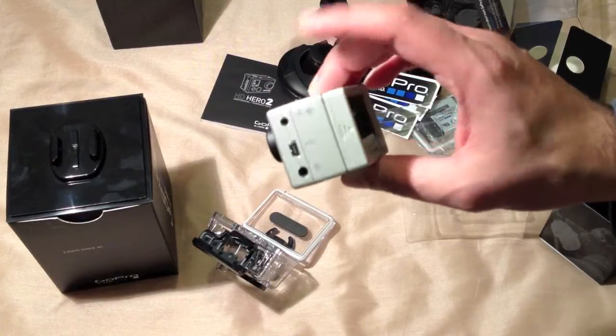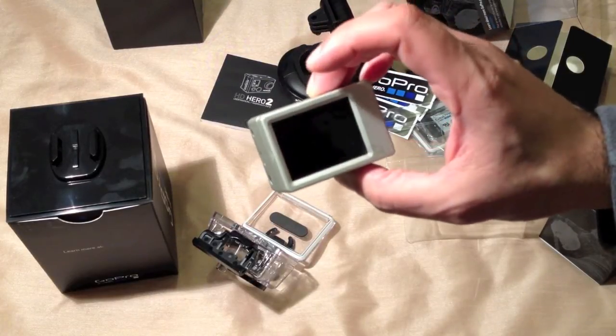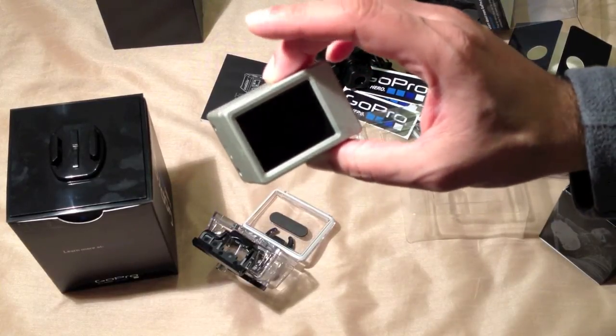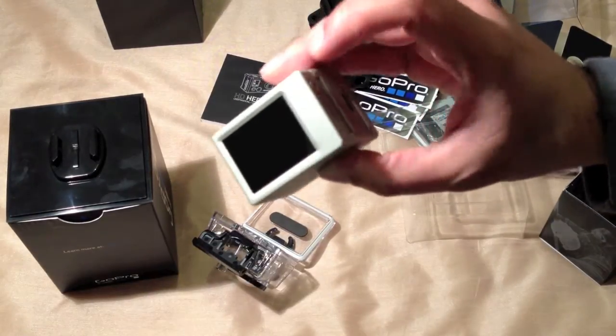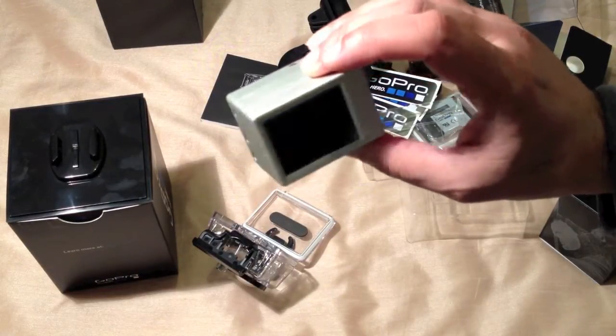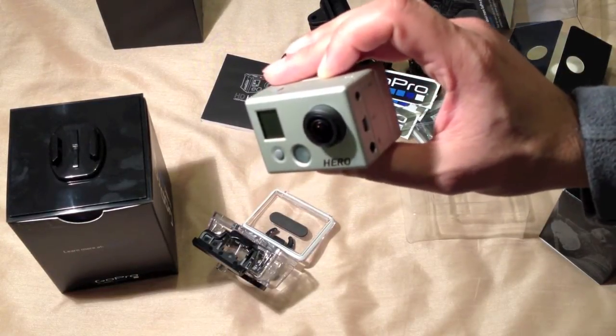As I've only just opened this, I haven't put the battery in yet, so I'll come back once it's charged. But it's very useful to line up your shot, then press the button to switch the LCD off to save battery power, and you'll know your shot is in the correct direction.